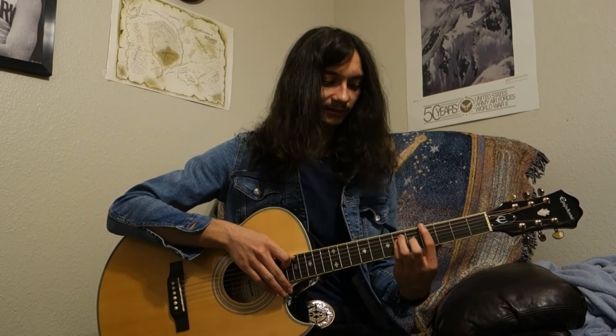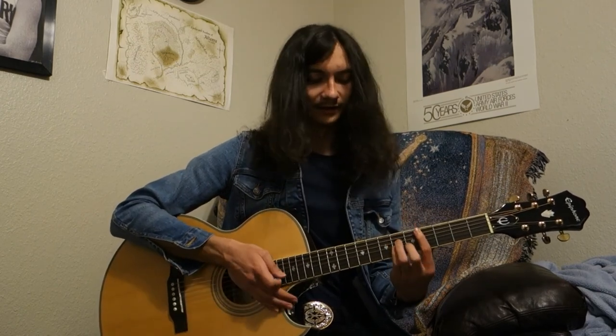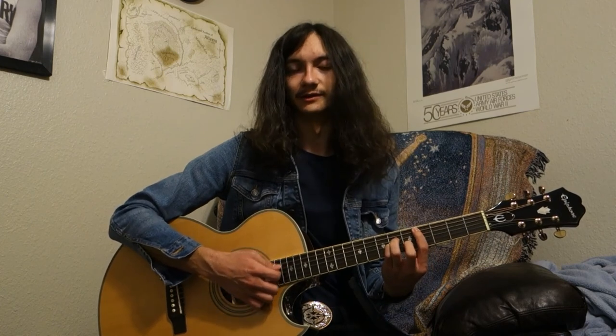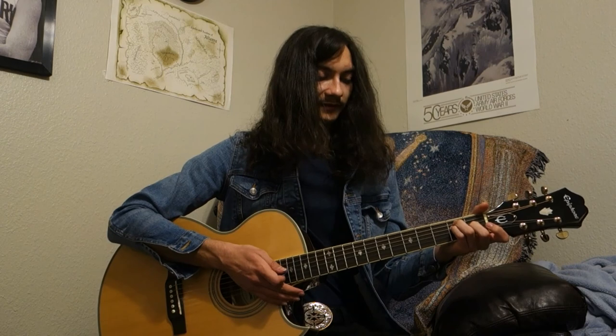Now I'm going to show you 'Where Is My Mind' by the Pixies, which uses bar chords — mostly the E-shaped bar chord and also the A minor shape bar chord that we just covered. Here's what it sounds like.